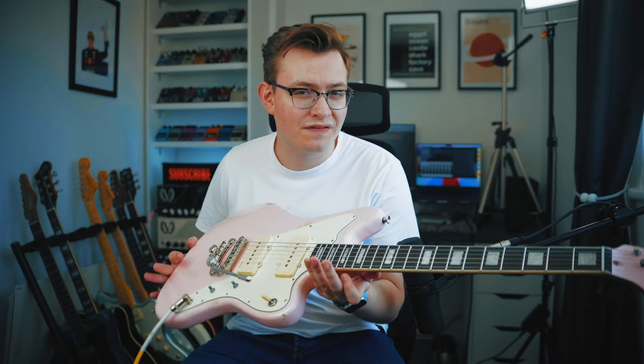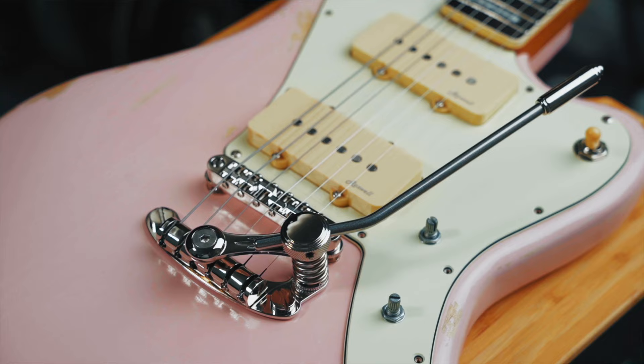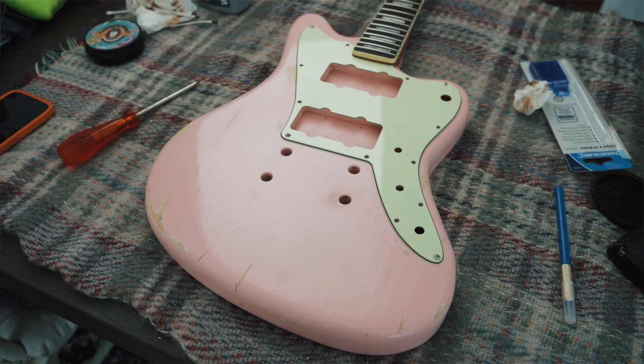I'm trying to turn this cheap £150 Harley Benton into a custom shop killer for £500 all in, and it's been a journey so far. We've had a good few episodes — last episode we did all the hardware including the Duesenberg Latrem, and we've obviously refinished the guitar. Now today is maybe the biggest episode yet: we're going to be looking at the pickups.